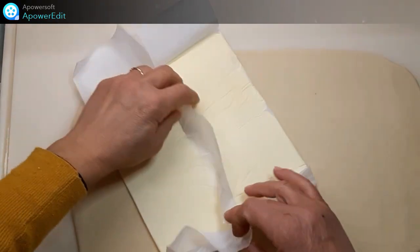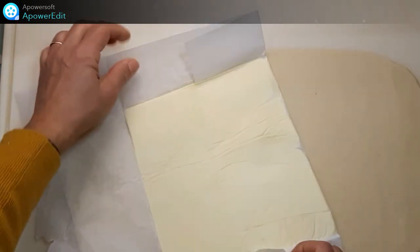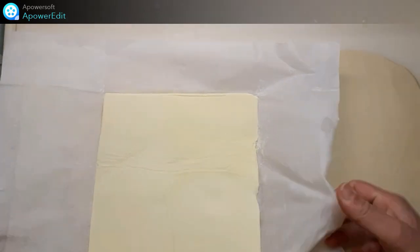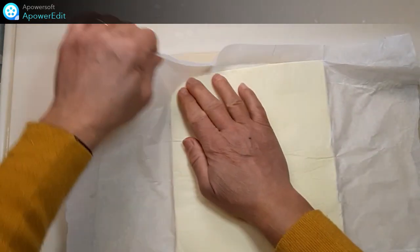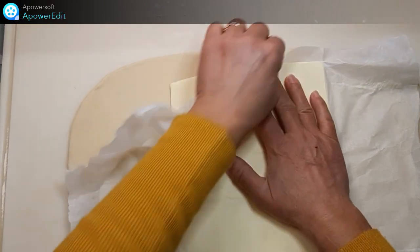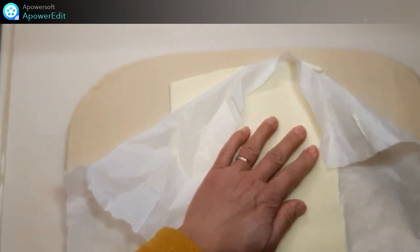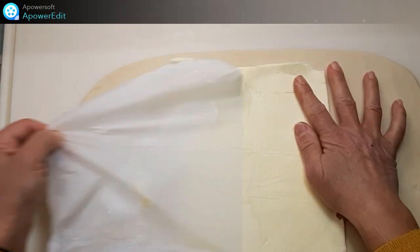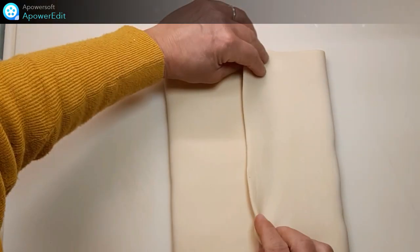Une fois mon rectangle de 20 cm par 36 cm réalisé, je place au centre mon beurre refroidi. Puis j'enferme ce beurre dans la pâte.